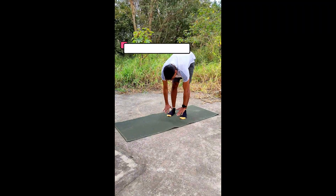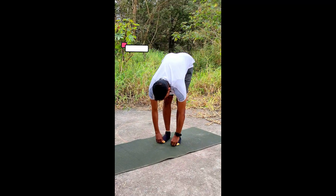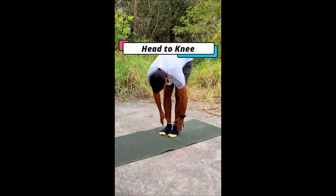Next one, no touch. Here you have to touch your toe by bending forward. Next one, head to knee. Try to touch your head to the knee.